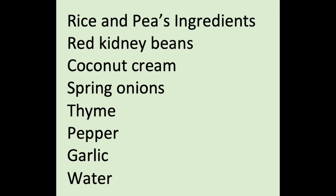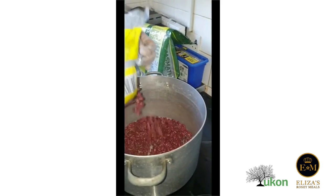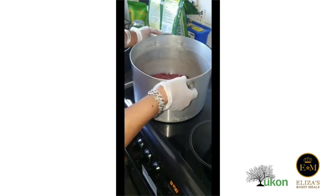The challenge is based on rice and peas — making rice and peas. We're going to start preparing it by washing the peas.